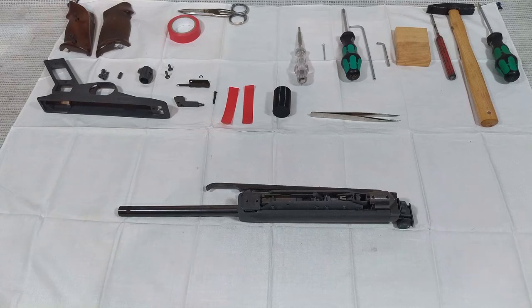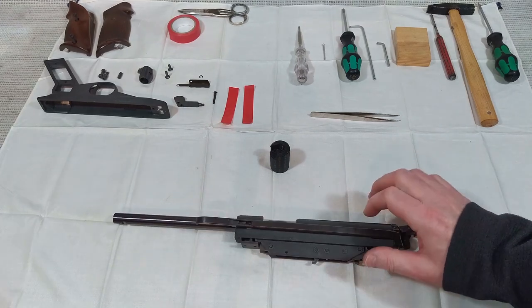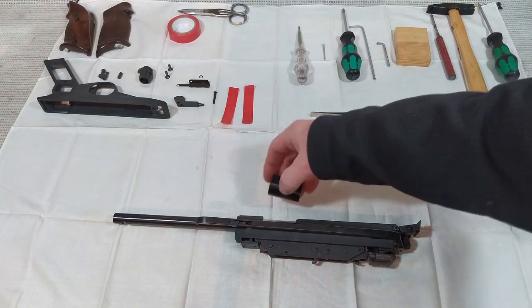Wenn die Waffe entspannt ist, kann man sie zerlegen, um den Kompressionszylinder mit dem Kolben auszubauen und gegebenenfalls Verschleißteile auszutauschen. Sollte der letzte Schritt mit dem Ausbau der Rückschlagsperre und dem Entspannen nicht geklappt haben, muss man zusätzlich den Fanghebel hinten ausbauen. Den Fanghebel muss man auf jeden Fall ausbauen, wenn man die Waffe zerlegen möchte. Aber bitte vorher unbedingt, wenn es hier noch gespannt ist, die Sicherung nochmal in die Ladeluke einbauen.